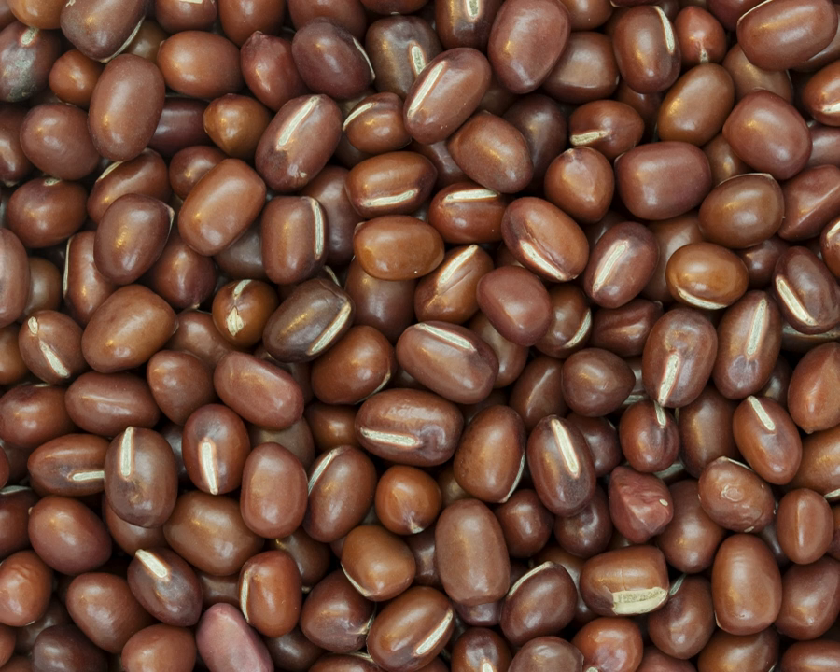The description of the Adzuki bean can vary between authors because there are wild and cultivated forms of the plant. The Adzuki bean is an annual, rarely biennial, bushy, erect or twining herb, usually between 30 and 90 cm high. There exist climbing or prostrate forms of the plant. The stem is normally green and sparsely pilose.